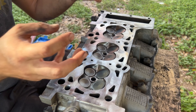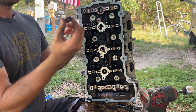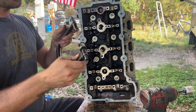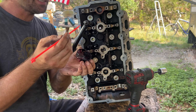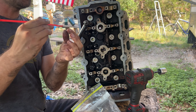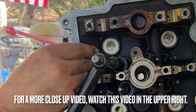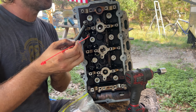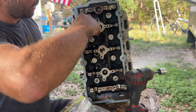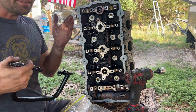Now we're going to flip this up and put all the springs and keepers back on. Take the springs, put them back on that little metal disc, place it over, then compress the spring using the tool. Next, take a zip tie and some grease, put the grease on both sides of the keeper — the zip tie holds the keeper in place — and then you go right in. Now that the keepers are in place, let's go ahead and unwind it. We need to do that 11 more times.